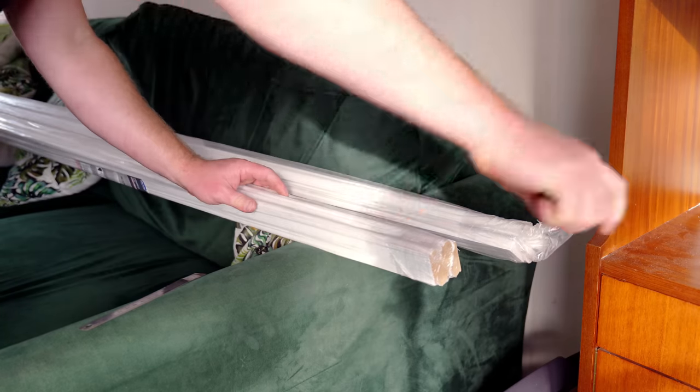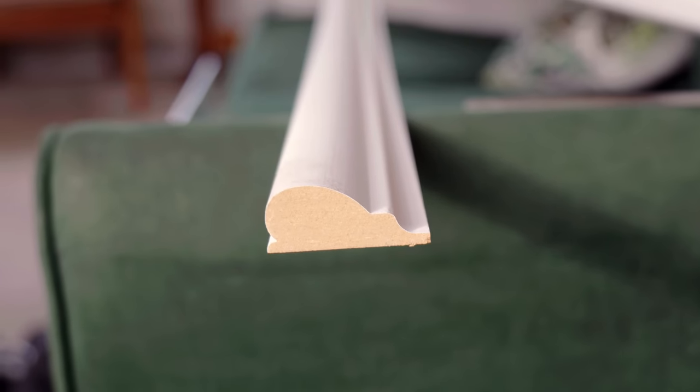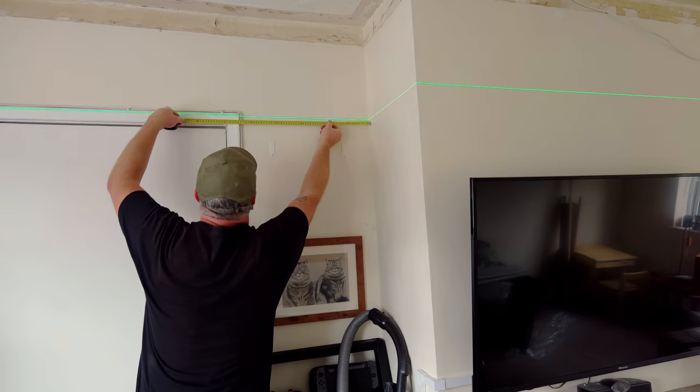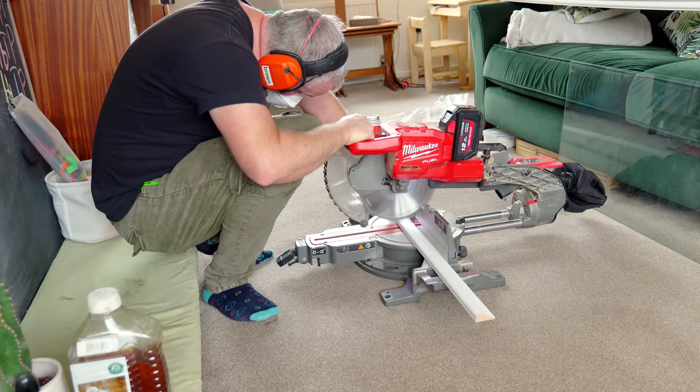These are the MDF picture rail mouldings. The first piece can just be cut to fit and I brought my miter saw along for this job.